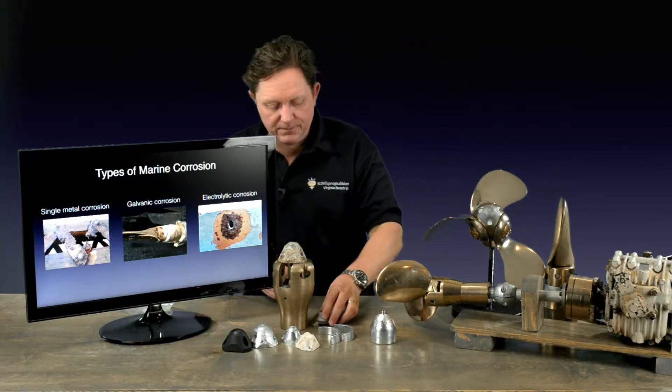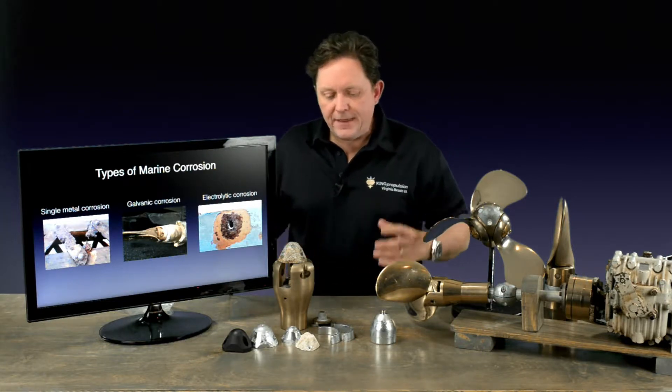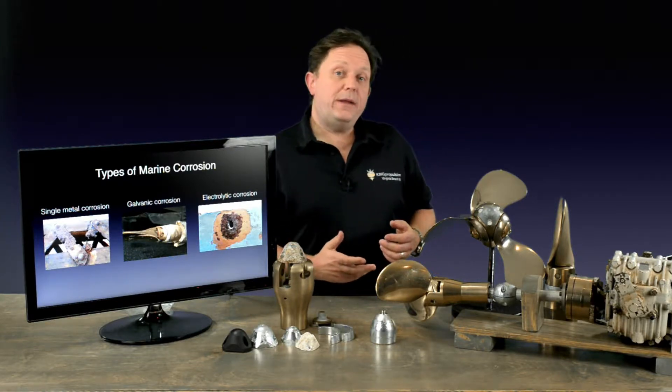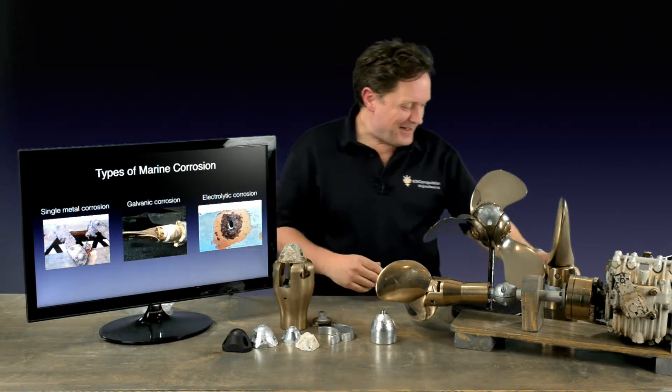The other type is electrolytic corrosion, which comes from stray currents. Somebody pulls in front of you, drops an extension cord in the water, and you've got an electrical current going through — it accelerates and you get lots of pitting. Now bear in mind, if you're in a marina, all three can be happening together. You've got single metal corrosion as soon as something goes in the water, galvanic from your dissimilar metals, and then your next door neighbour's boat that's not earthed or the shoreside power is wired up backwards. All these three things are going to come together and destroy your propeller.